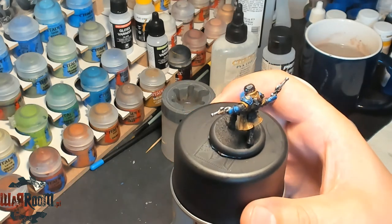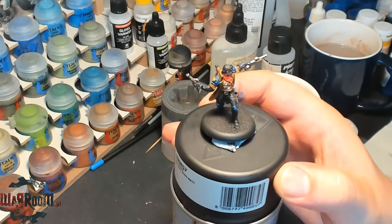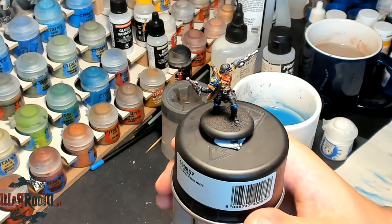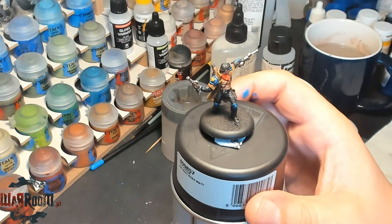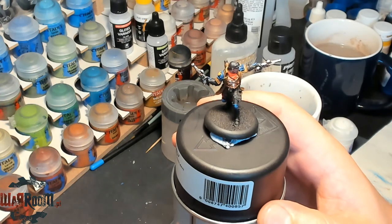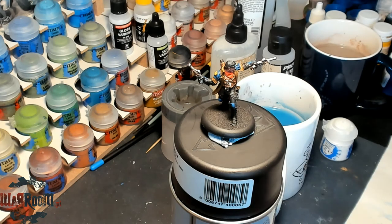Thanks for watching. Next time we'll be working on the boiler, the pouches, and the legs. Please visit www.warroom.pl for more great Warmachine and Hordes content, and www.malefigurkovo.blackspot.com for more Warmachine and Hordes painting galleries and other articles. Thanks for watching and see you next time.